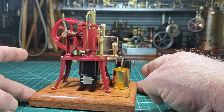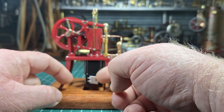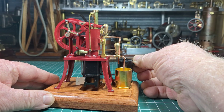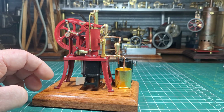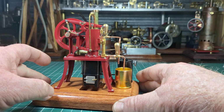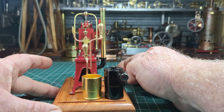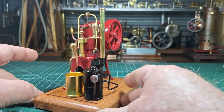How about we fire it up. So we open up the furnace door — fat fingers of course. Turn the gas on. You can hear that pumping now. Yep, that's light. Close up the furnace door. Just give that 30 seconds or so to warm up. But just have a look at that — it's just absolutely magnificent.